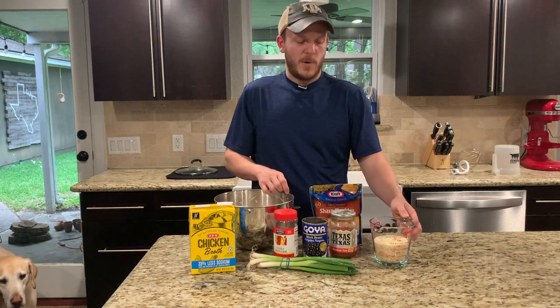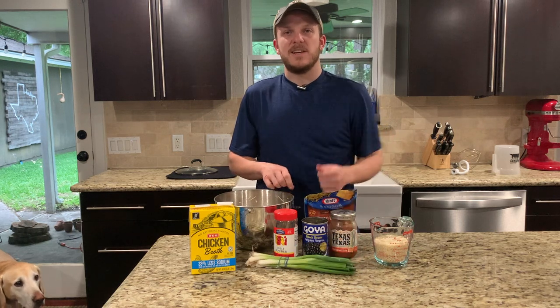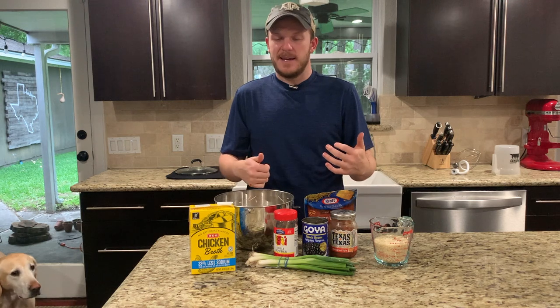You'll also need a cup of white rice, some shredded cheese, and some sliced green onions. This is a pretty quick recipe so we'll go ahead and get started cooking.